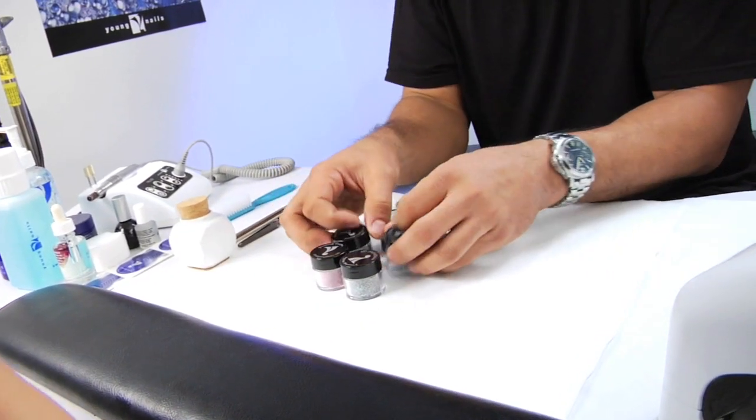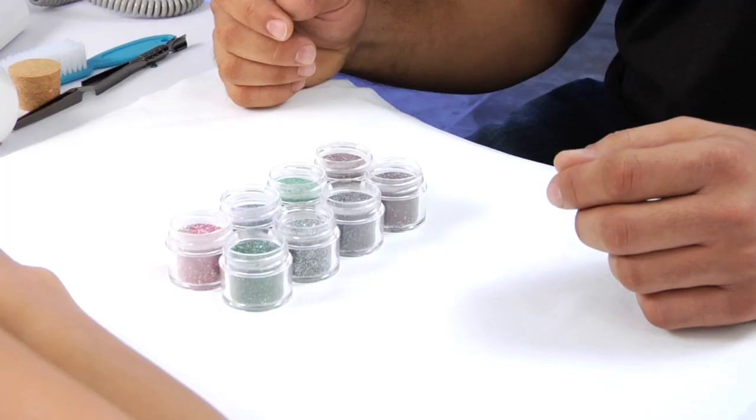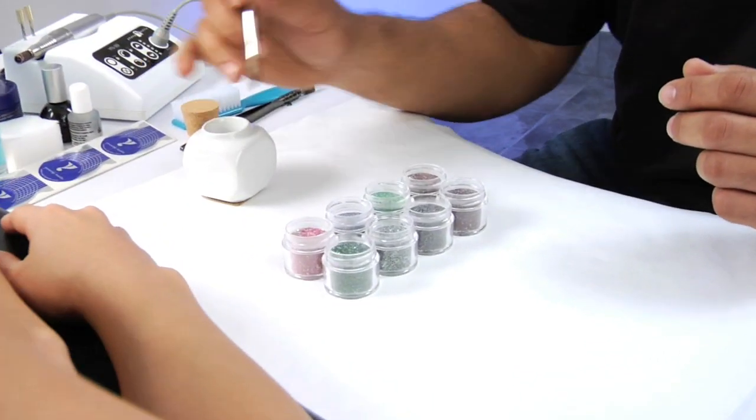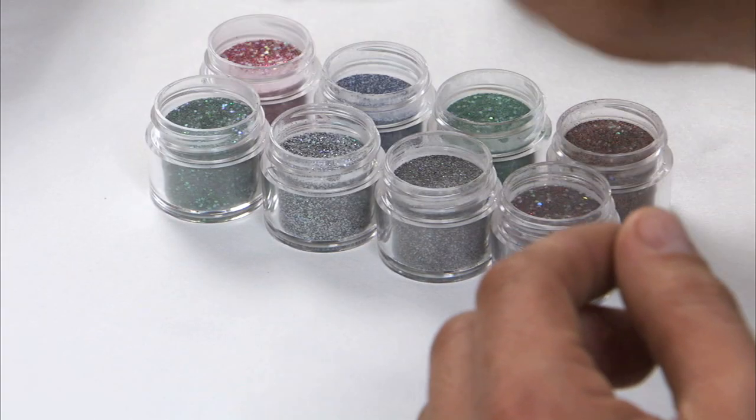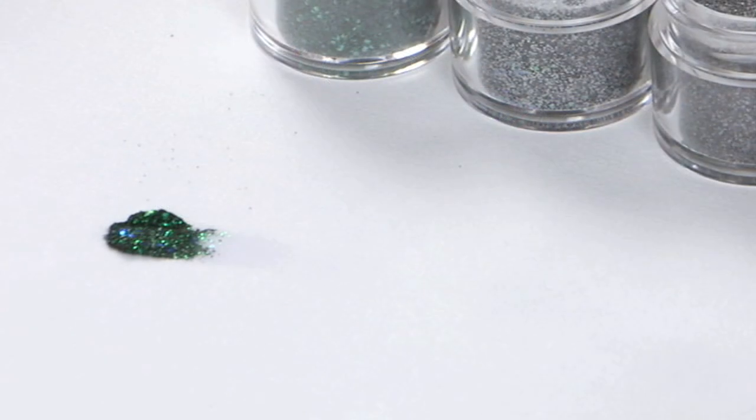These colors are mixed with just the right intensity for killer coverage and workability. I've opened up the jars so you can actually see how intense the colors are. I'm going to dip my brush inside my dampen dish and set the color to the side so you can see how intense the color explodes.